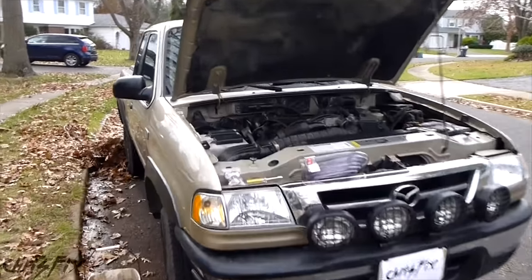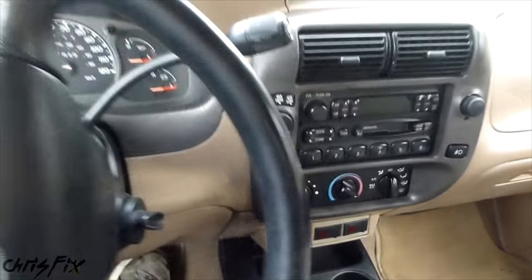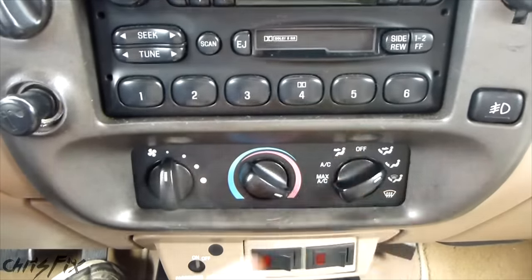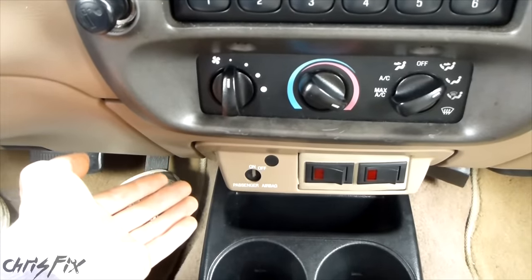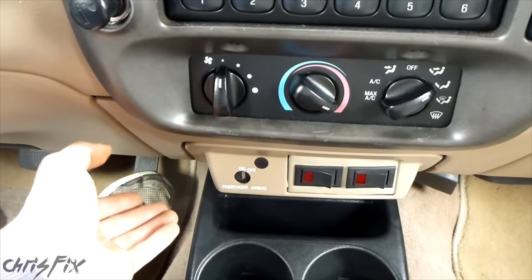Hey guys, Chris Fix here. Today I'm going to show you how to flush your heater core safely using a garden hose. The reason why you would flush your heater core is because when you have the heat on, you put the fan on, and the engine's warmed up, you're not really getting much heat. It might be a little bit warm, or it might just be cold. That is a typical sign of a clogged heater core.